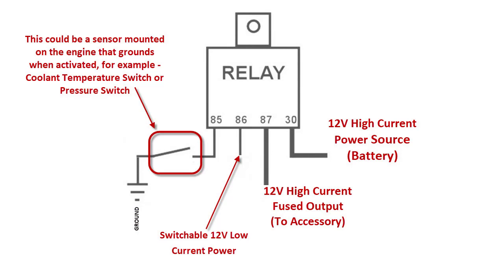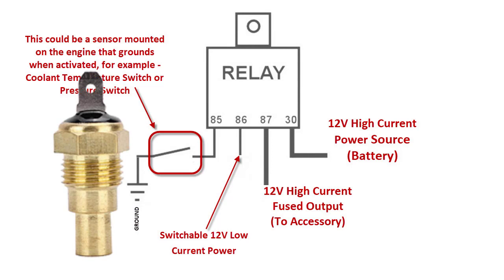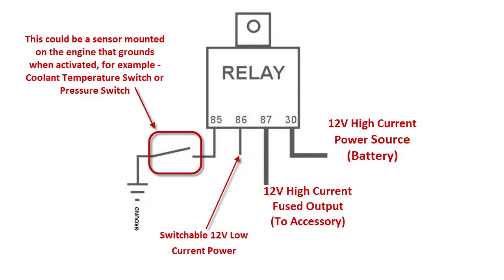Now let's take a look at this diagram. As I mentioned, 85 and 86 are what actually engage the magnet to cross 87 and 30. Obviously you're hooking up a coolant fan on your radiator, and normally you're going to do it with a coolant temperature switch ranging from about 160 to 210 degrees. The sensor screws into the block or intake manifold, so it's grounded. It'll have one leg sticking up, and when it gets to a certain temperature, that leg grounds. So 86 is going to have power to it, and 85 is what's going to be switchable to ground.